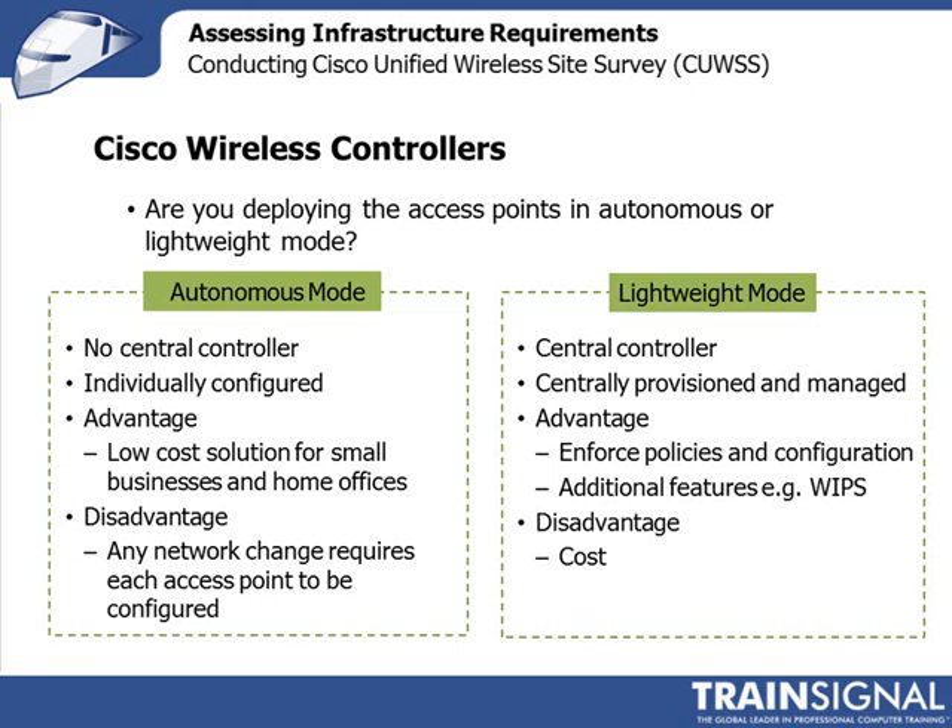Although wireless LAN controllers can be rather expensive, Cisco does provide some smaller models. It's really a matter of weighing the cost of buying this additional equipment versus the cost of having to configure every access point individually, or the cost should there be an error in those configurations. Personally, I think that whenever you get above five or ten access points, you want to start thinking about wireless LAN controllers.